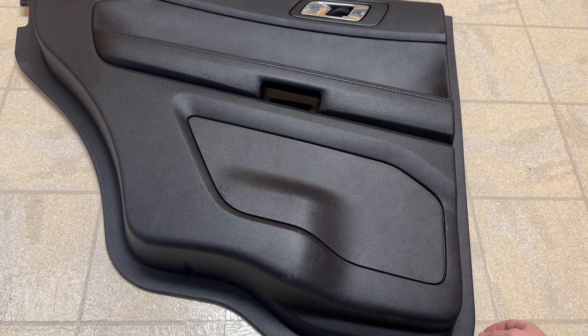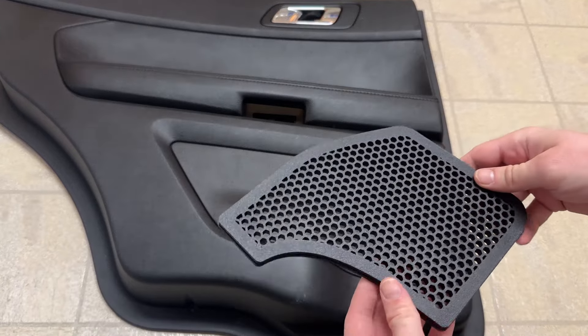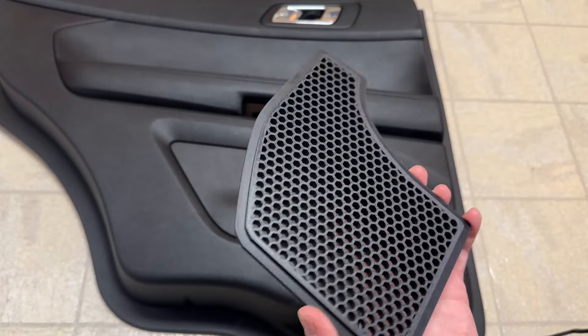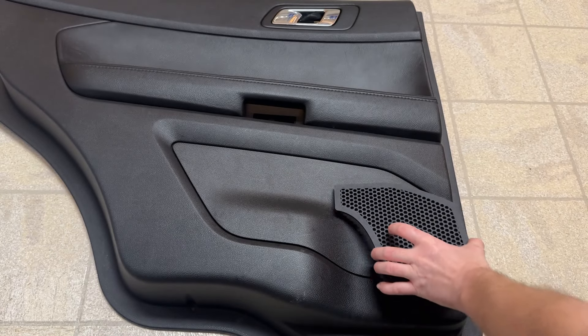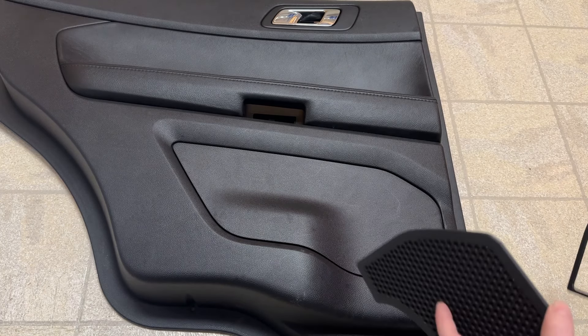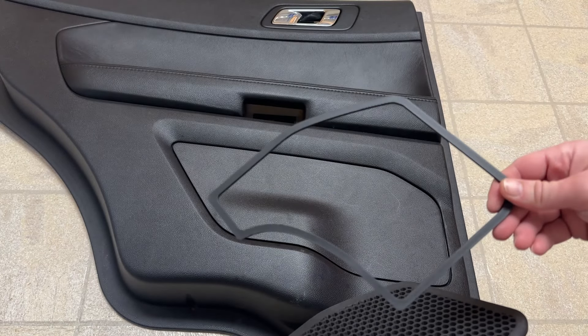The solution I've come up with is a 3D-printed grate grill that goes over the opening and resembles what a factory speaker cover would look like. When you buy a set of these, they come with one for each side and also include a template.